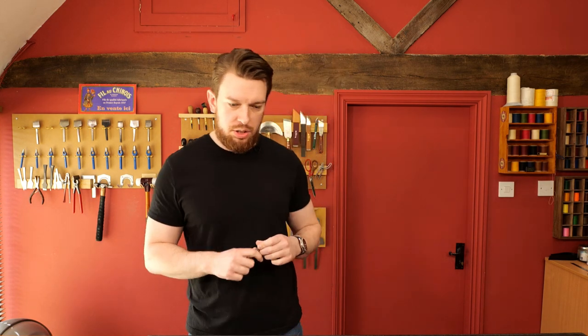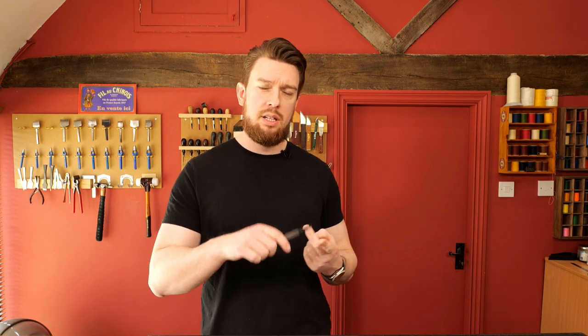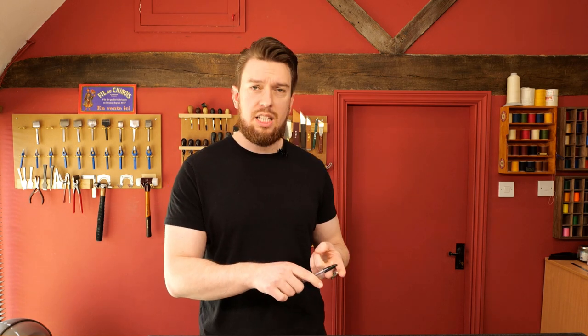So how do you present your high quality products to a customer without being too technical? Think like someone who doesn't quite understand what it is. Don't use technical terms, and if you do say it's vegetable tanned leather because you believe it's superior in some way, explain why it is superior.